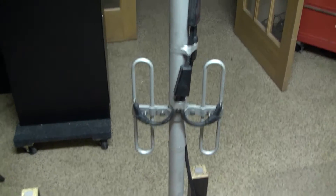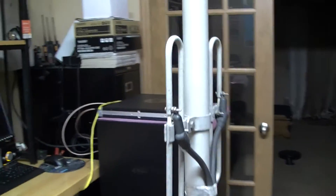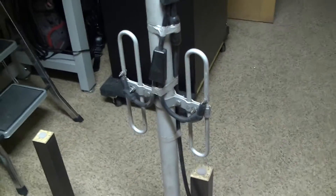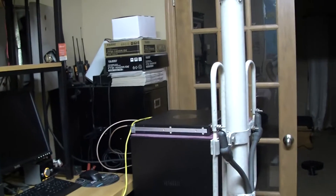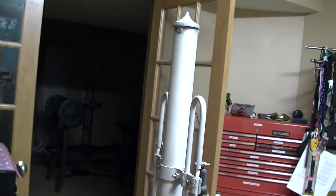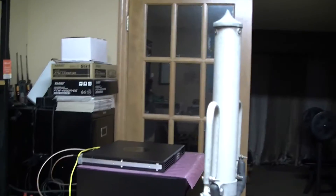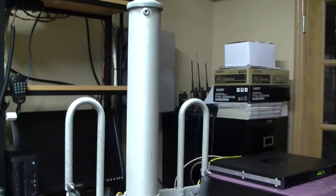It's a stacked dipole, folded dipole — a two bay folded dipole stacked antenna. It's commercial grade. I believe this was originally made by a company called Comscope, that recently acquired Andrews.